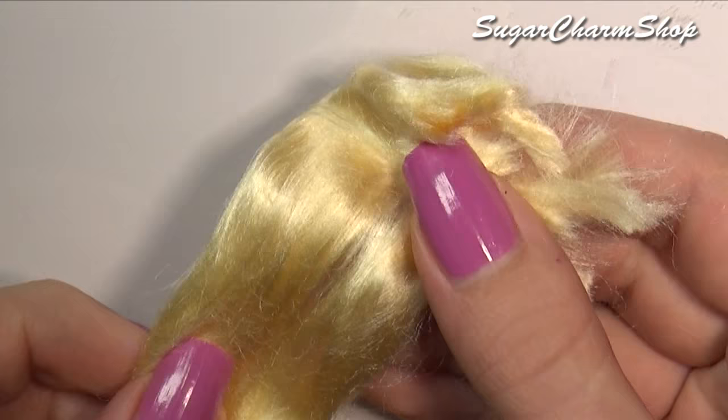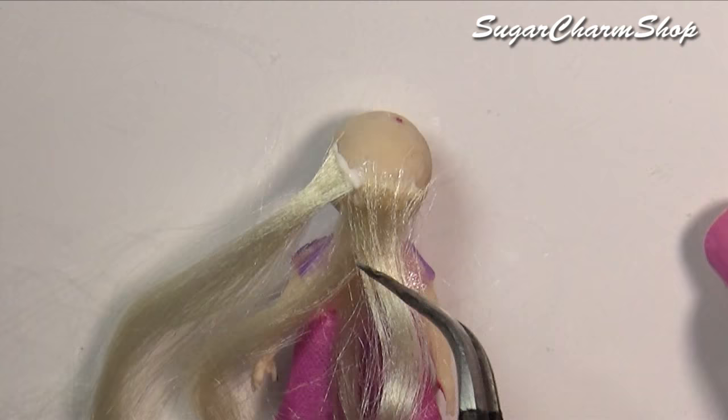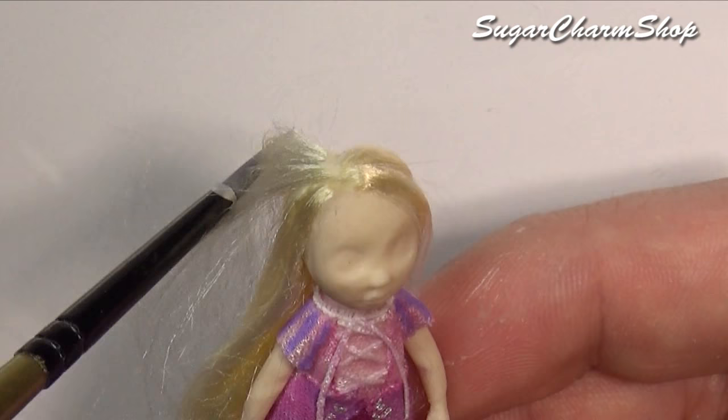For the hair, I used blonde viscose. I first glued it on in small sections, let the glue dry, then styled it using watered-down glue, and added some shading using acrylic paint. The acrylic paint is also in itself going to act like a hairspray.